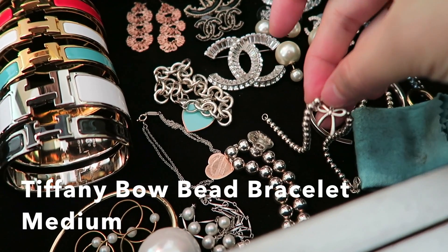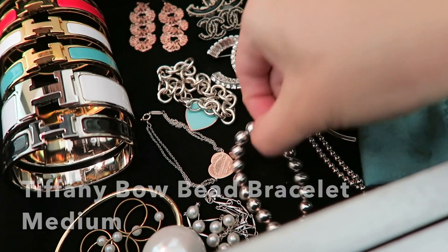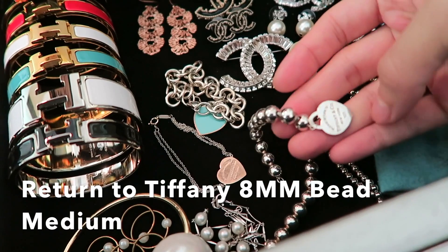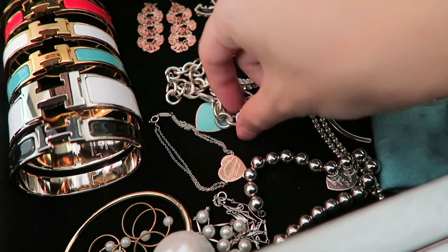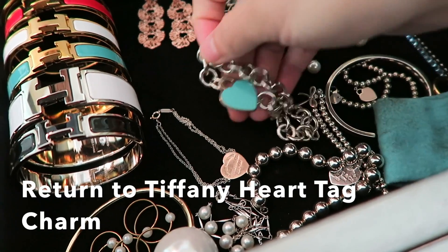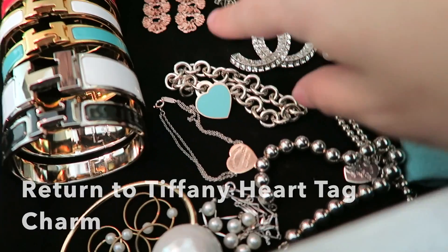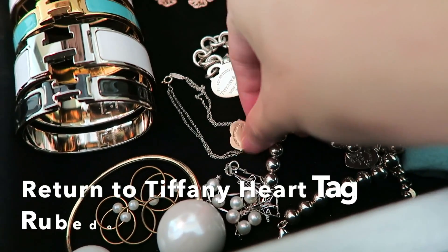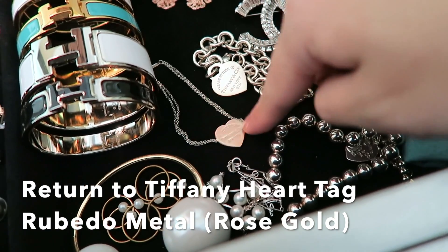This is the bow beaded bracelet again, and this is one of my favorite Tiffany & Co bracelets with the Return to Tiffany heart tag right there. Here is another Tiffany & Co bracelet with turquoise enamel. Same thing here — another Tiffany & Co bracelet, very dangly.